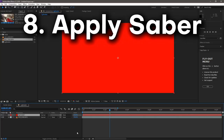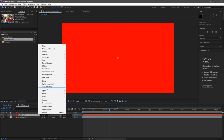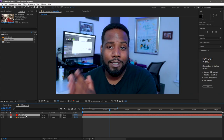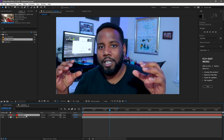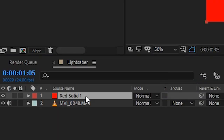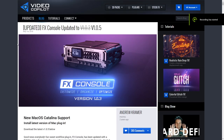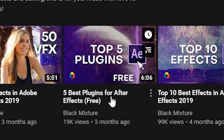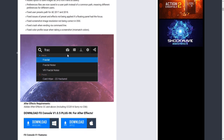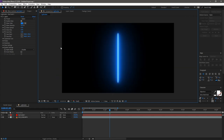Next, select that solid layer and apply Saber. There are two ways: right-click, go to Effects, then Video Copilot, and click Saber. Or use the faster way — press Spacebar and Control at the same time to open FX Console, type 'saber,' and instantly access it. FX Console is a free plugin I highly recommend for speeding up your workflow. Once Saber is applied, the entire screen goes black except for the saber line.